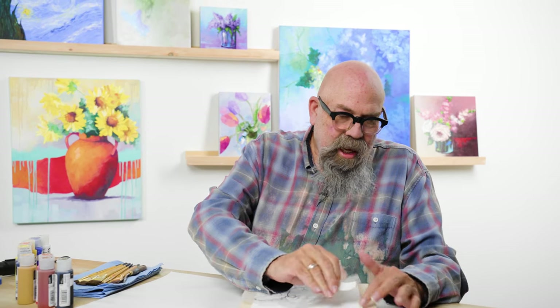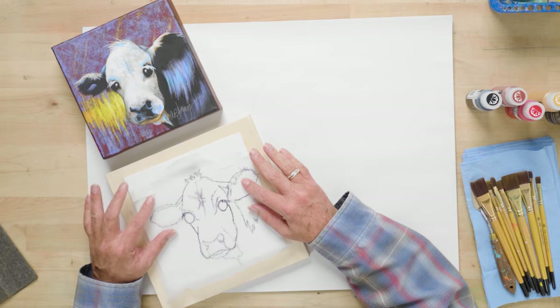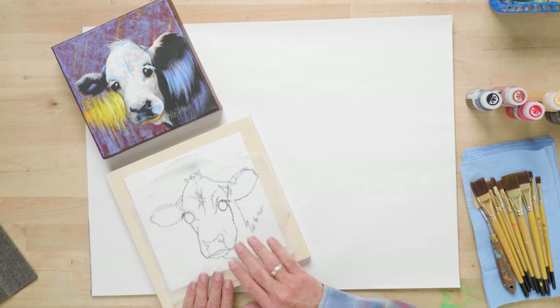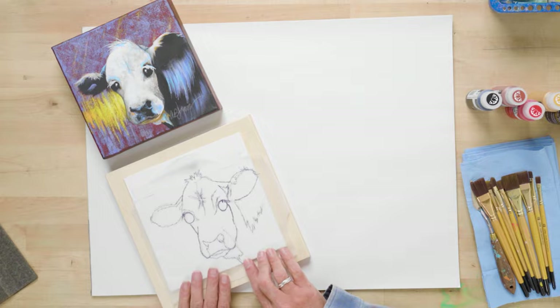I hadn't ever thought about a cow having a best friend. This fact sheet I read said that cows hold grudges, and it gave no context, so I don't know the accuracy. I'm sure that there's probably some angry cow out here.